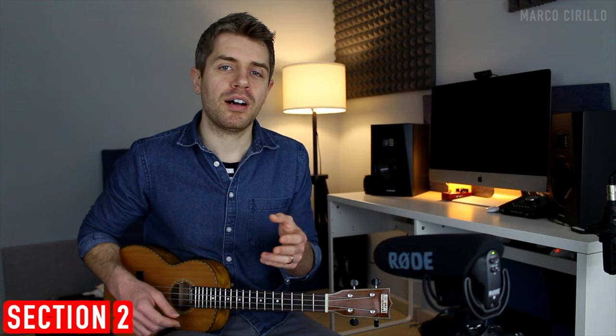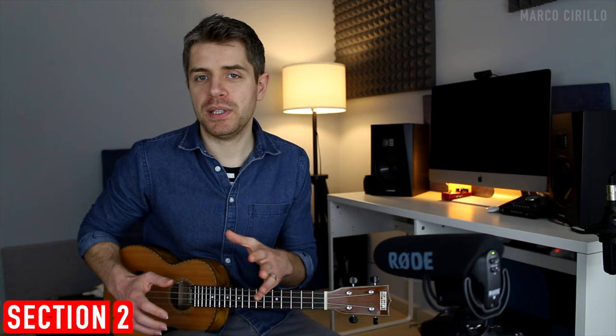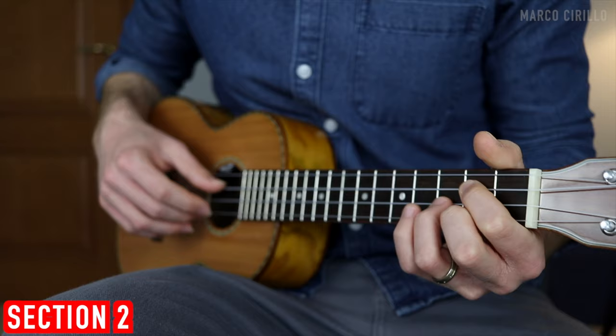Section two is very similar to section one. We're still playing the chords, but we're going to add a fingerpicking arpeggio. We'll also extend these chords a little bit and play three strings now.